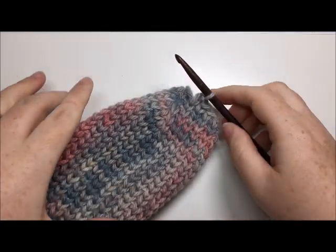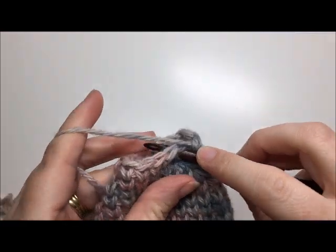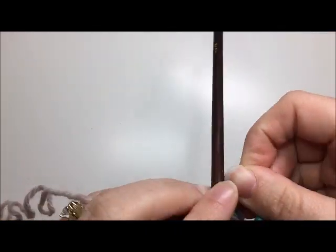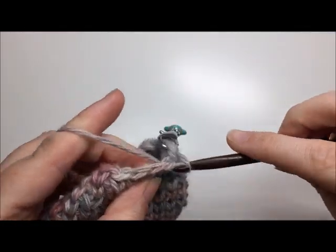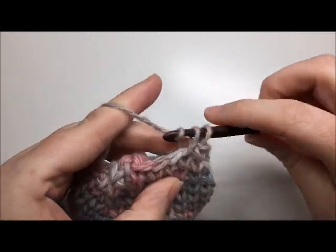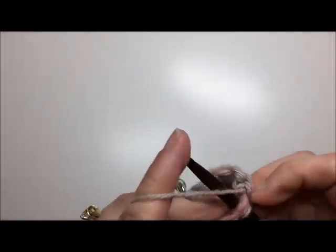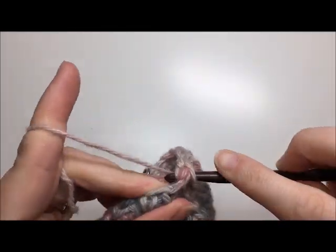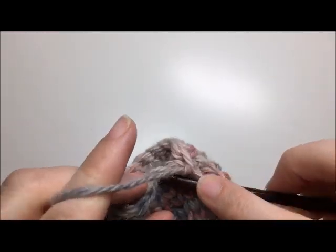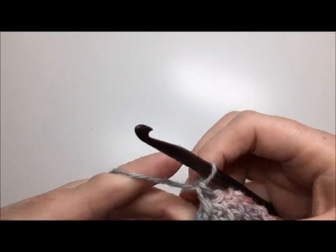Once you have worked your toe down to 11 stitches remaining, work one round of knit stitches all the way around — 11 knit stitches for the smallest size: 1, 2, 3, 4, 5, 6, 7, 8, 9, 10, 11. Then take your yarn needle and sew this toe seam closed. Once you have done that, weave in all of your ends and you are finished.